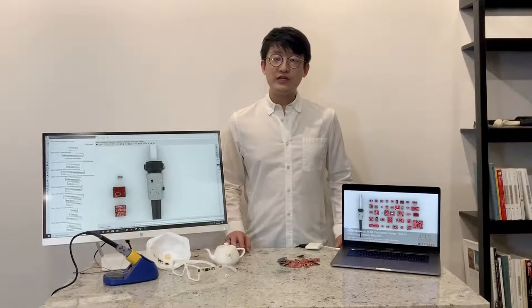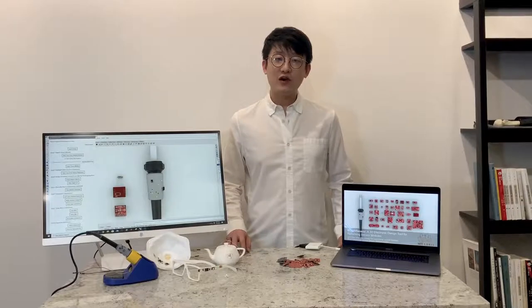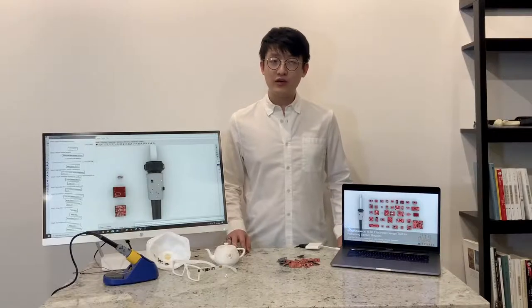Hi everyone, my name is Junyi Zhu. I'm currently a PhD student at MIT CSAIL, HCIE Group, working with Professor Stephanie Muller. My research focuses on creating interactive objects for which all functions are directly integrated with the form and fabricated in one go.